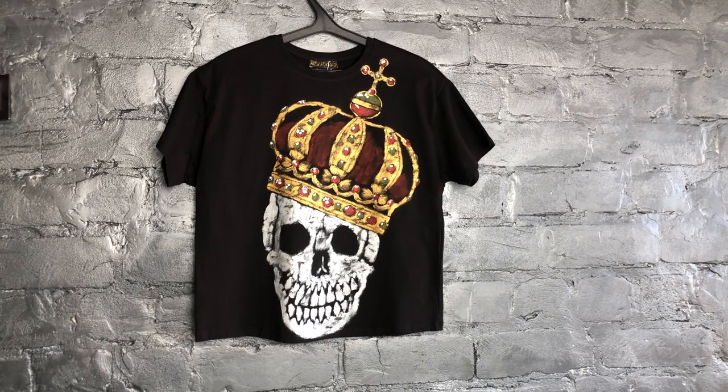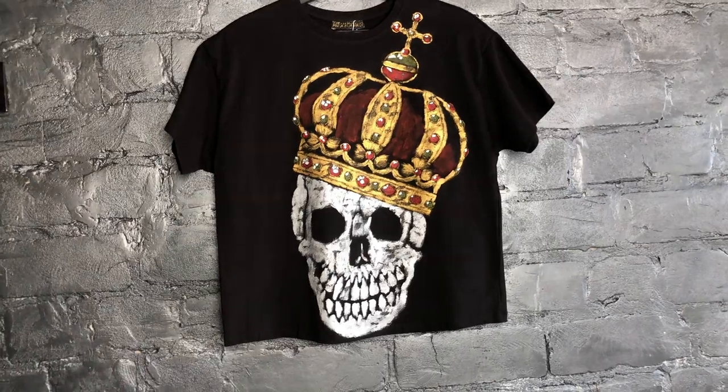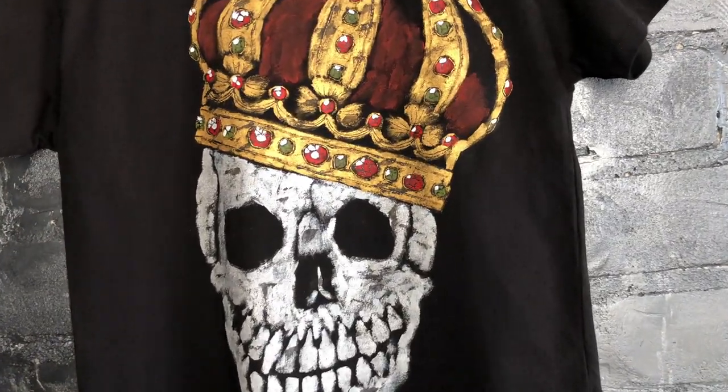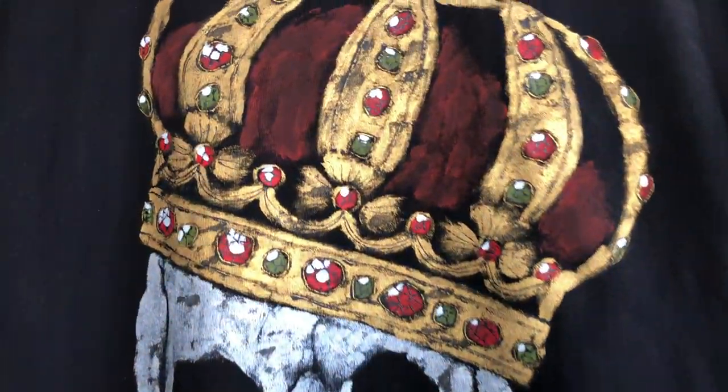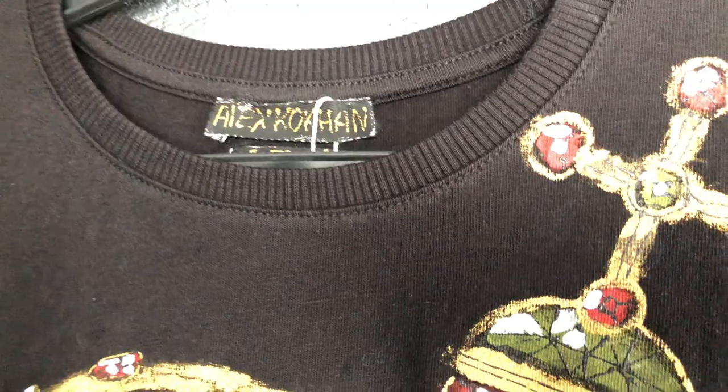Women's Short Sleeve T-Shirt Crown. Silver skull crowned with a golden crown. The back side features a silver mask with the words Dr. Death. Organic cotton fabric with high density.